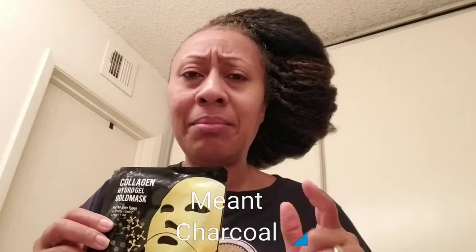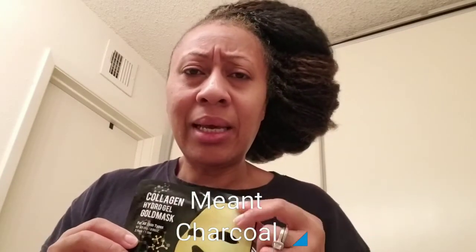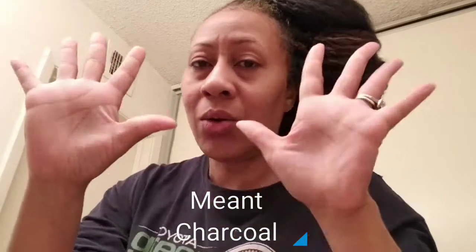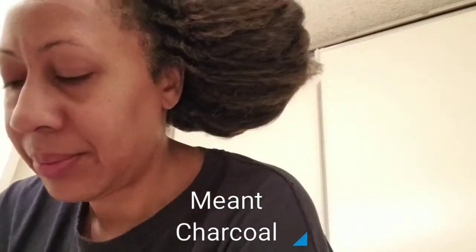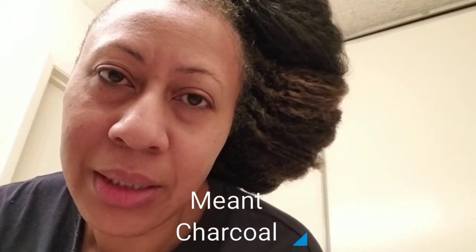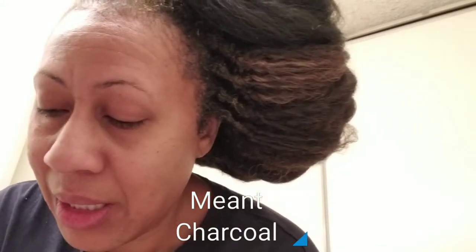I'm going to give you a review on how this makes my skin feel after I do it. I did the mud mask on Tuesday and enough days have gone by to do this one. So first, as usual, I always wash my hands — this is an impromptu 'before I start my day, get ready with me' before I do makeup and stuff like that. When you're dealing with your eyes you need to make sure your hands are clean.